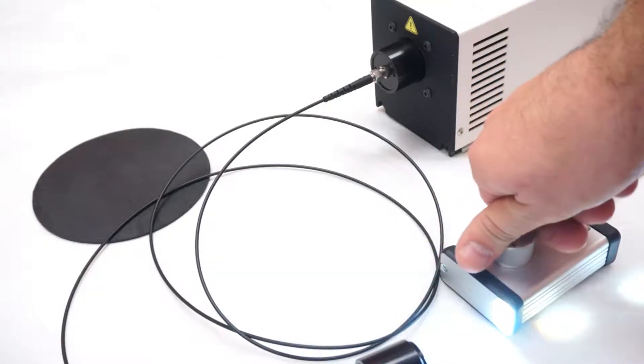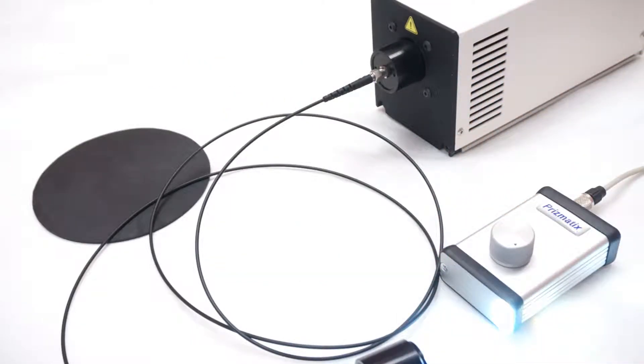The light source is easily turned on and off via the optional remote control. Now a bit about the device itself.